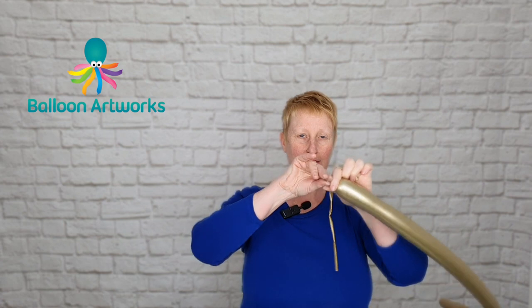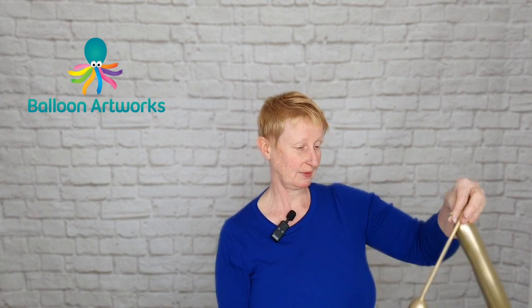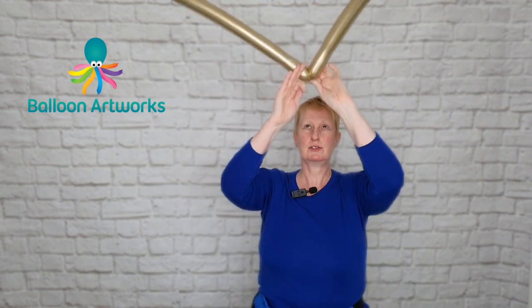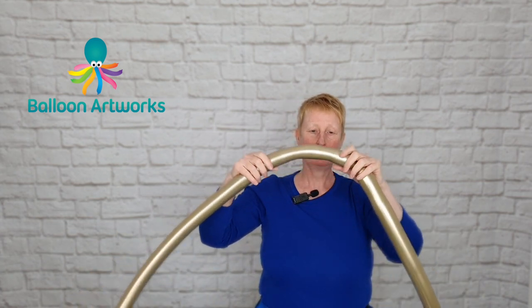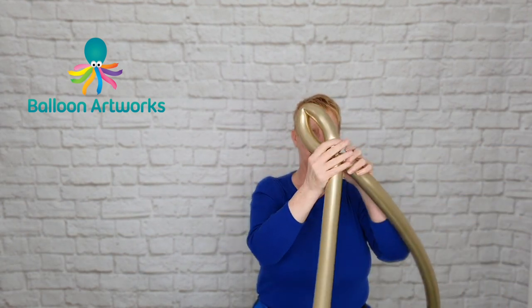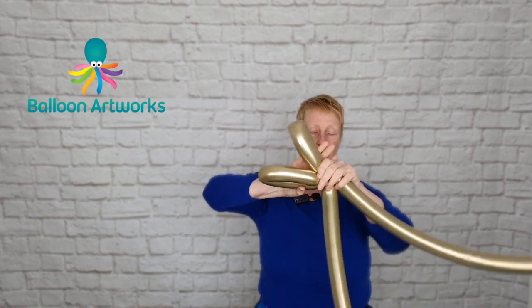Inflate a gold 260 to just a one finger tail, let out a little bit of air, put a twist in that, then inflate a second gold 260 the same way. Tie those two together and make a loop — however large you want your bow to be — then make a matching loop in the other balloon, so you have a loop out of each balloon.